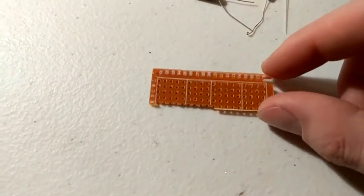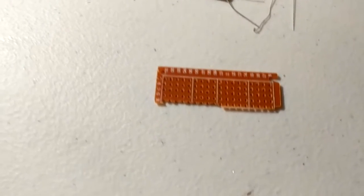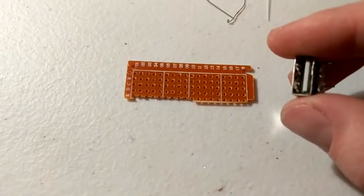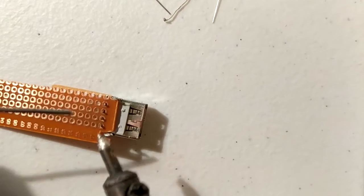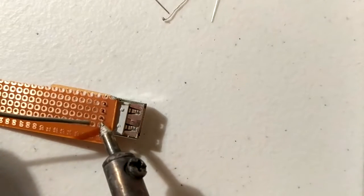Once you've broken off the edge that you've scored, it should look something like this. Next, you'll want to take your USB port and solder it to the very end of your prototyping board.